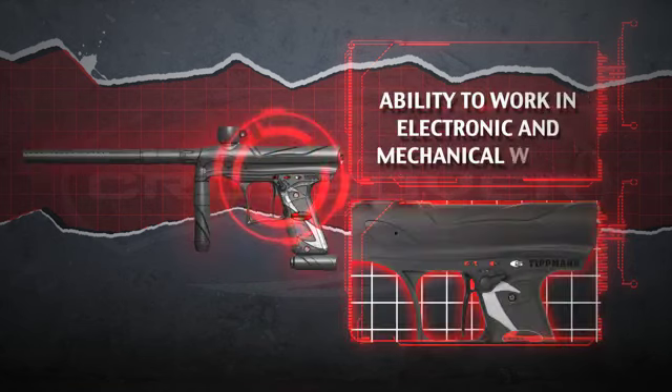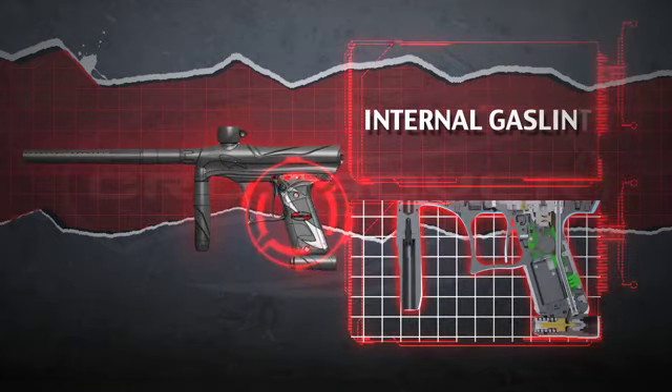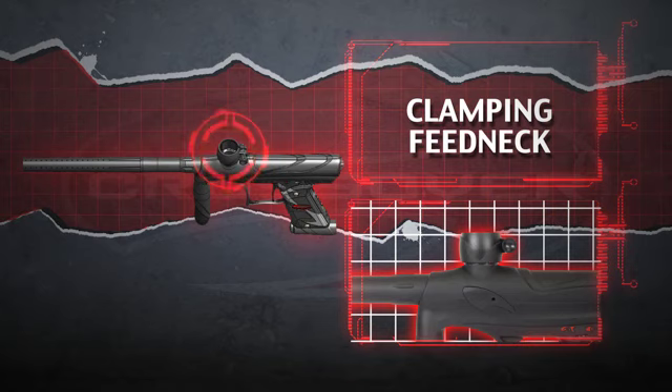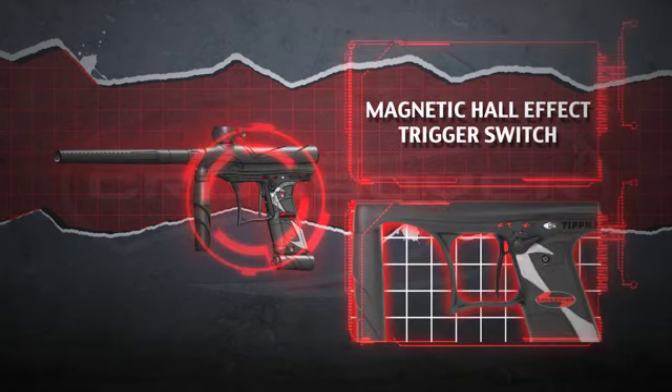The ability to work in both electronic and mechanical modes. Low pressure operation under 300 PSI. An internal gas line. A bottom regulator with the ability to convert to a front regulator. An adjustable clamping feed neck with vertical feed. And a magnetic hall-effect trigger switch.